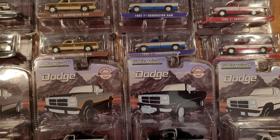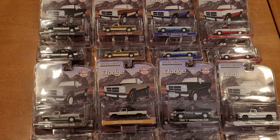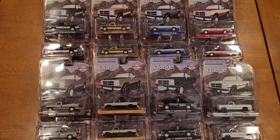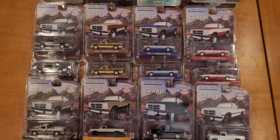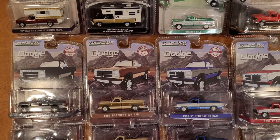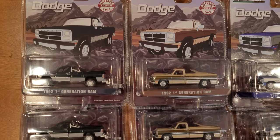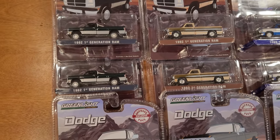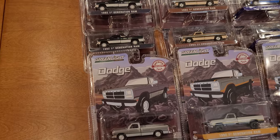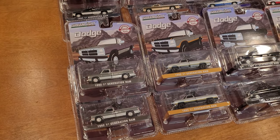These did cost me quite a bit of money, so I'm hoping that by sharing them with you guys you'll be able to enjoy seeing these trucks. Greenlight is making lots more first-generation Dodge pickup trucks so you don't need to hunt these ones necessarily if you're after the casting. But these specific models are pretty hard to come by — some of them cost me upwards of $50 per vehicle after delivery to my address here in Canada.